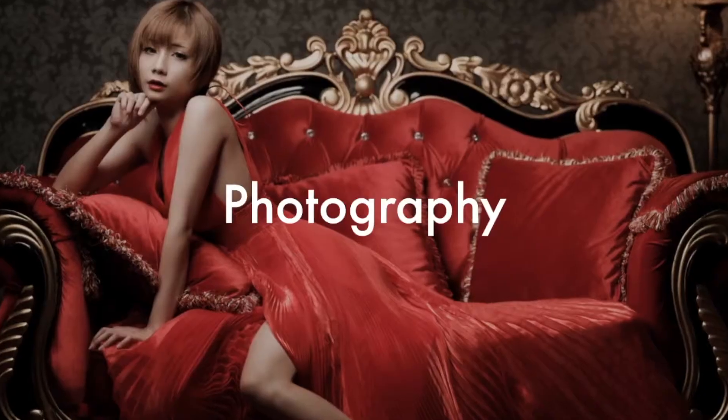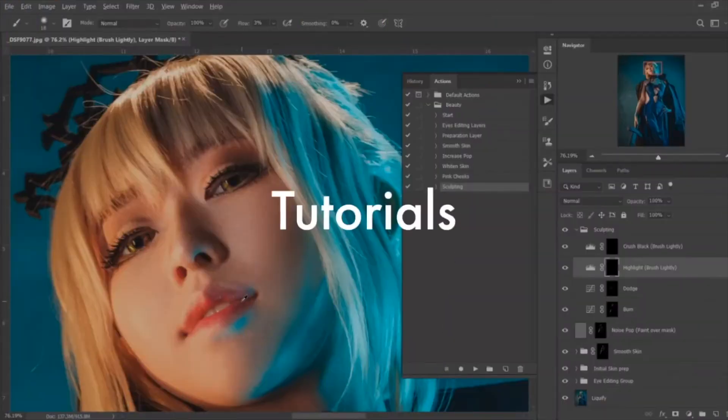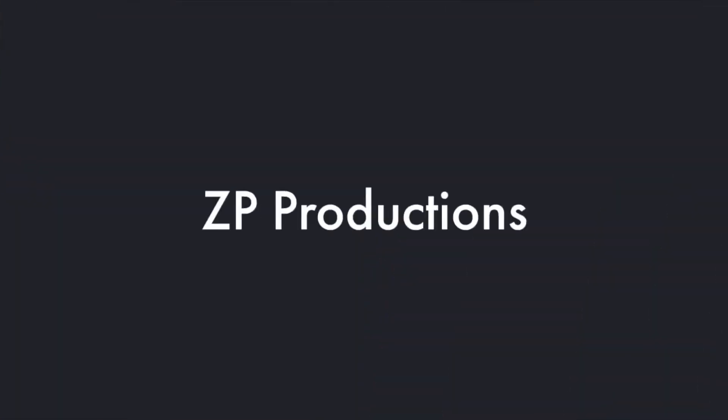I'm Richard and welcome to Zagpy Productions. Today we'll take a look at the Sennheiser CMC641 and how it compares with the CMC5U in terms of sound, rejection, and various other parameters.